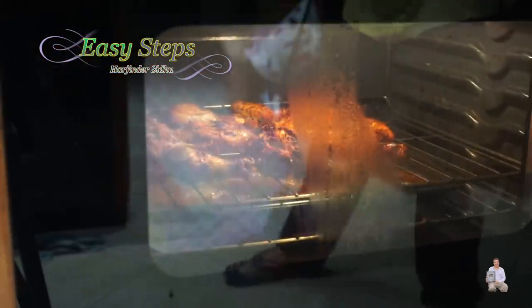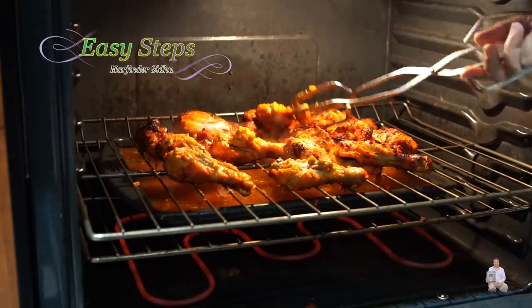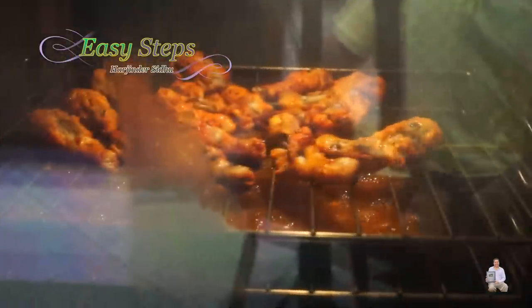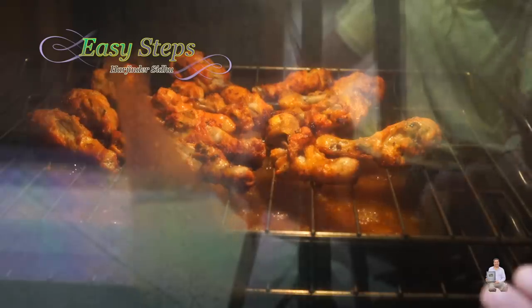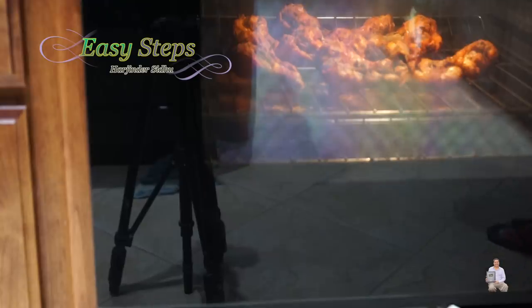After exactly 30 minutes I'm going to open it — be careful, it's really hot and steaming. Pull the tray out and turn the chicken pieces over. All the fat and drippings go into the water, which also gives us healthier cooking. Close the oven and cook for another 10 minutes. After 10 more minutes, turn off the oven. It's always a good idea to let it sit inside for 10 minutes as the temperature cools down — the chicken drumsticks will also become juicier.